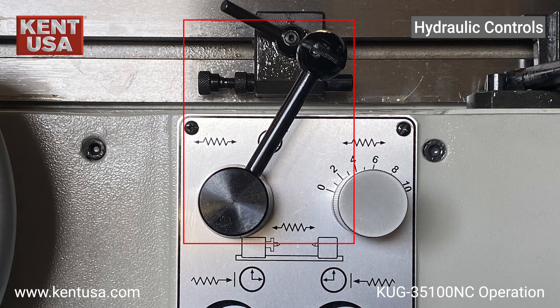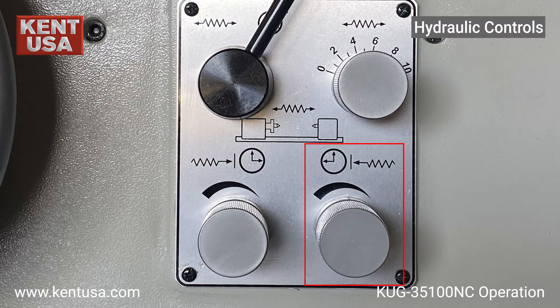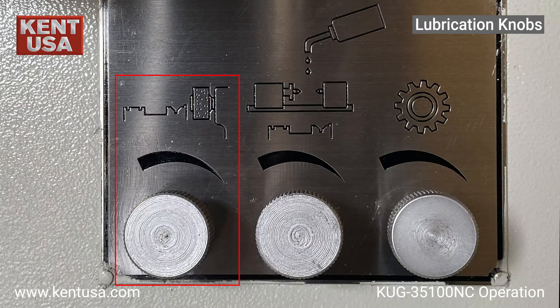This is the hydraulic manual and automatic lever. This knob controls the speed of left and right table motion. This knob controls the table pause time when it hits a right table limit. This knob controls the table pause time when it hits the left table limit. The first knob controls the lubrication for the grinding wheel head ways. The middle knob controls the lubrication for the left and right table ways. The right knob controls the lubrication for the internal gears of the machine. These flow rates have been preset at the factory level and should not be adjusted.